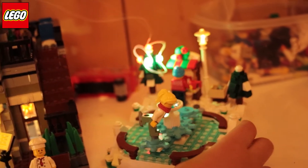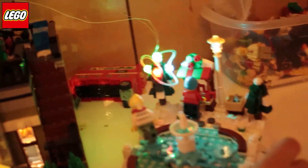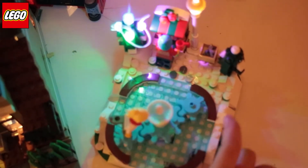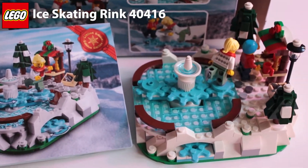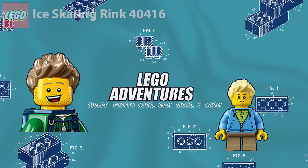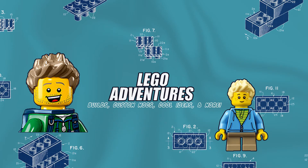Here it is with the lights we took from our modulars. It's good for winter time, I guess. Subscribe, follow our channel, and bye!